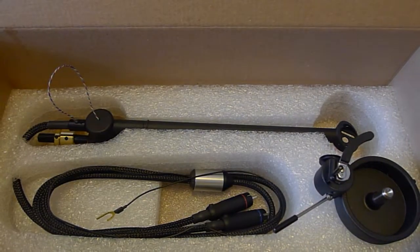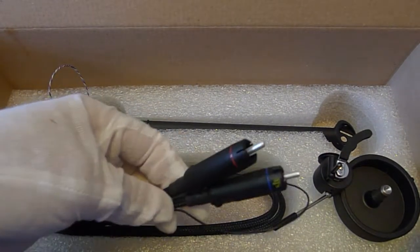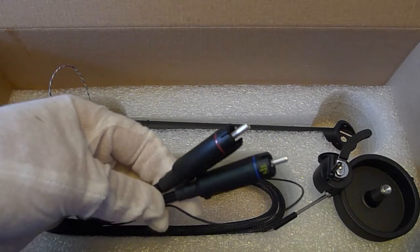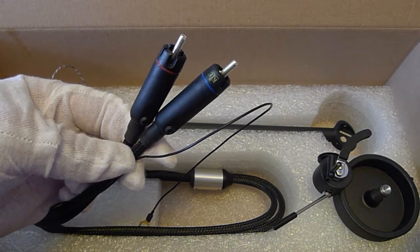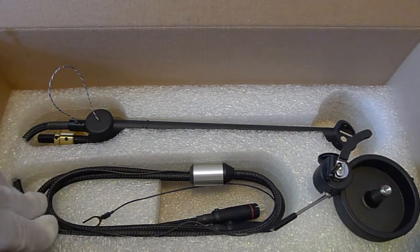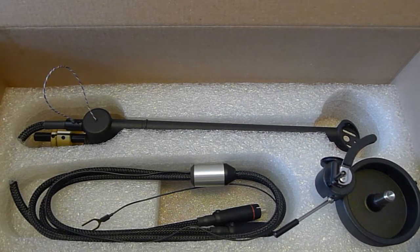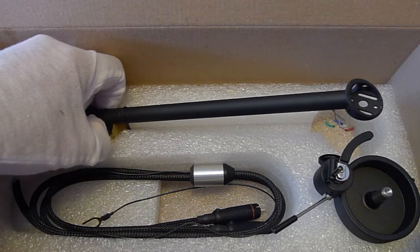Also, if you notice, they are KLE connectors, which we feel are the best RCA connectors. The arm naturally has the RCA connectors in the shipping position, so make sure when you set the arm up that you move that to the actual play position.